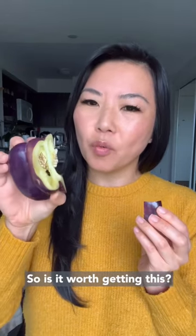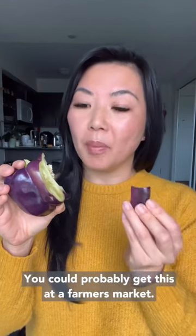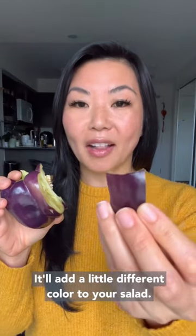So is it worth getting this? Sure, why not? It's something different, unique — I don't typically see it. You could probably get this at a farmers market and I think it's worth trying. It'll add a little different color to your salad. So yeah, cheers!